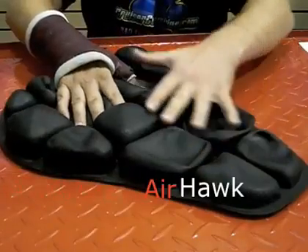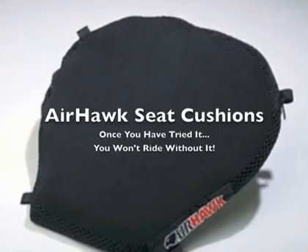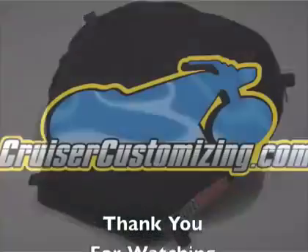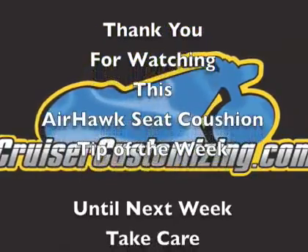It's only air, but it's what Roho does with it that makes the world of difference. Once you've tried it, you won't ride without it. Thank you for watching this week's Cruiser Customizing Tip of the Week. Until next week, take care and ride safe.